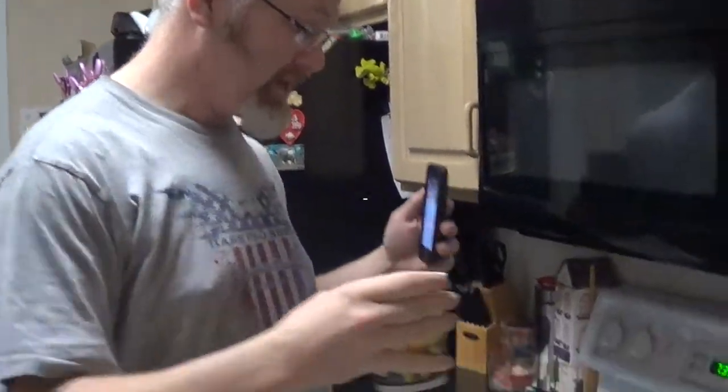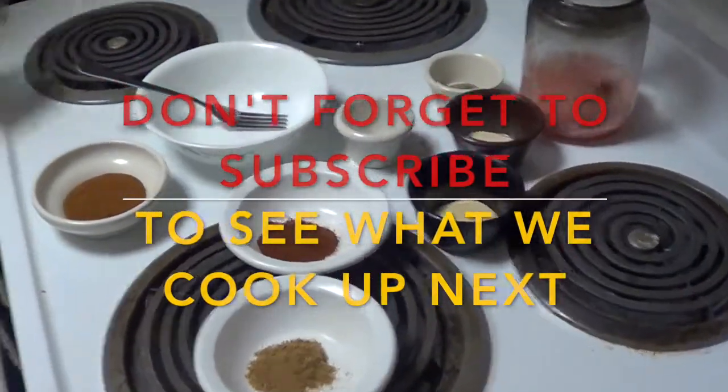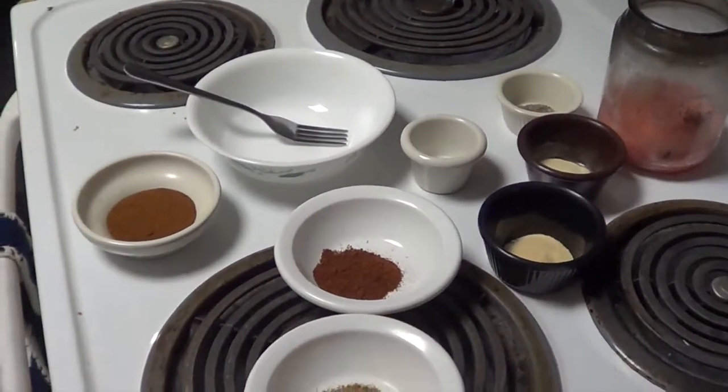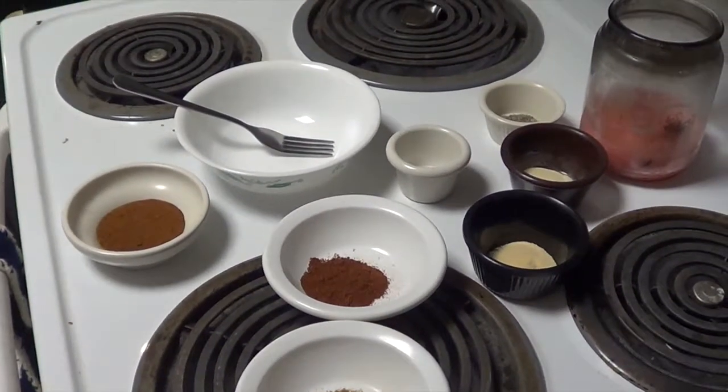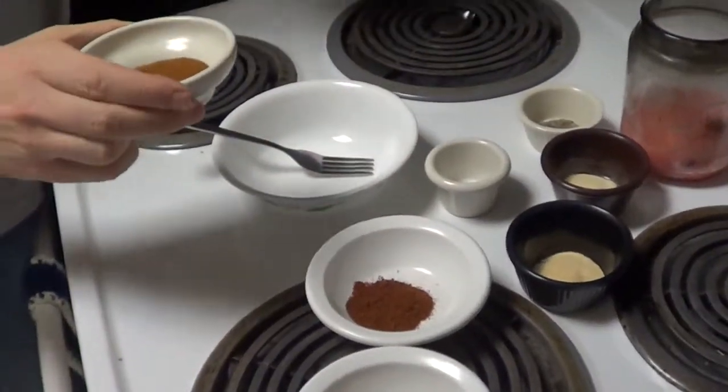Hello everyone! Today we are going to be making dry rub chicken wings, and here's my secret recipe. Here's all the ingredients that go into it. We're gonna be making about six whole wings, so I'm just trying to get a little dry rub going on here.